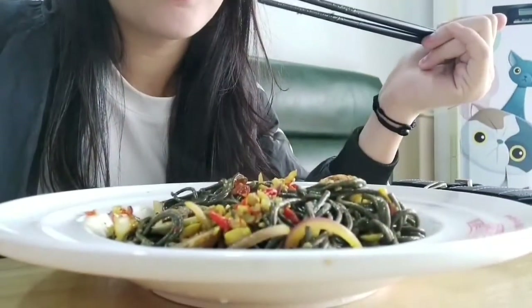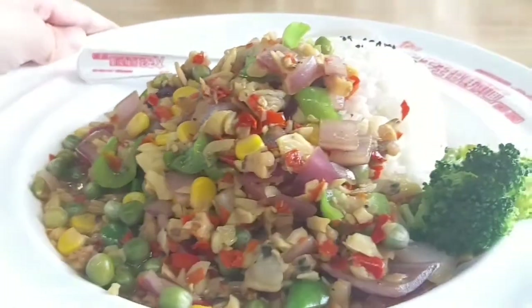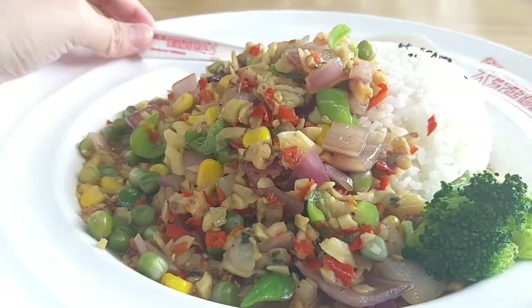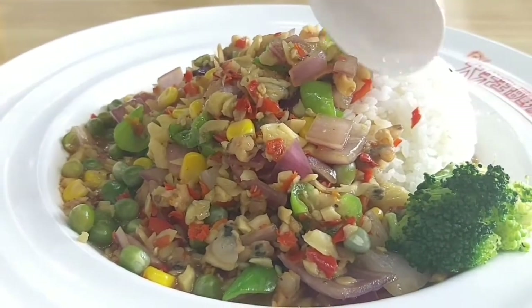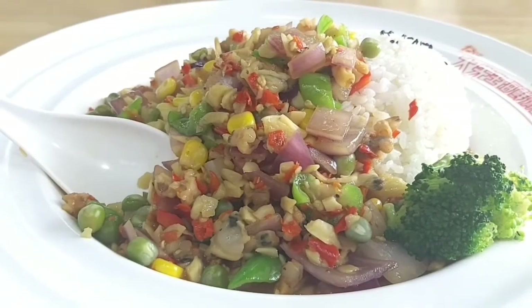There's also a rice version of the clam dish, mixed with curry and black pepper. If you buy the rice instead of noodles, they will peel off all the clams for you so you can eat it easily and quickly.